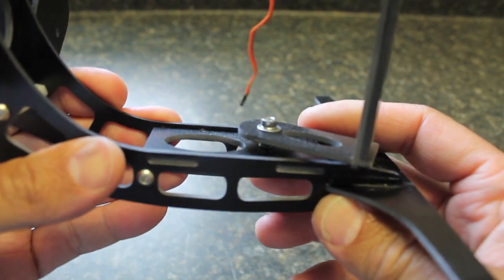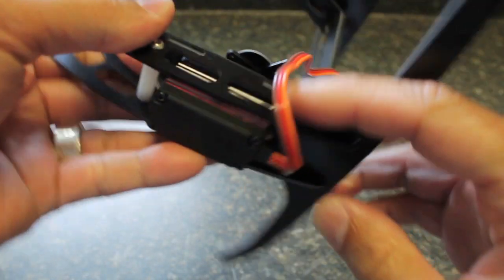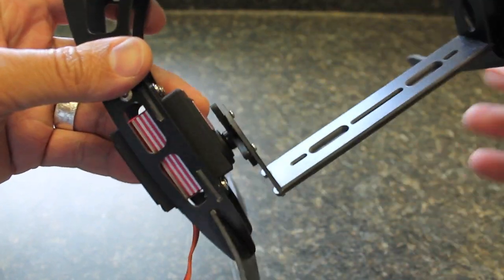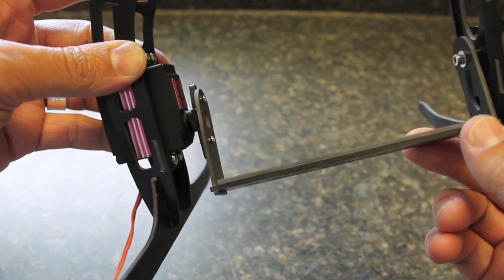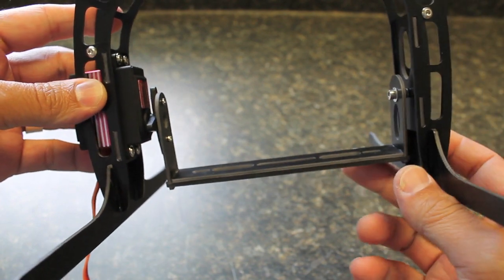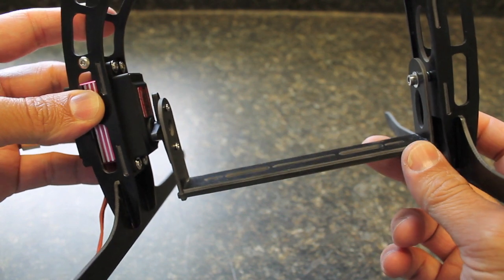The camera mount is made out of fiberglass so it's pretty durable. On this side it's really just a one-axis camera mount — it just has your tilt servo — but for what I'm doing that serves its purpose. I'm just going to mount a GoPro and do some initial aerial video, and then maybe do a little bit of FPV with it.